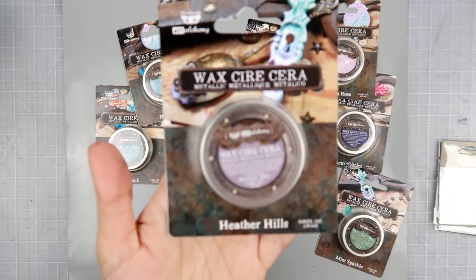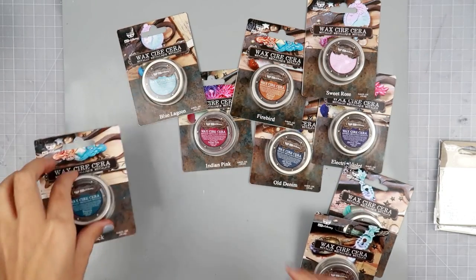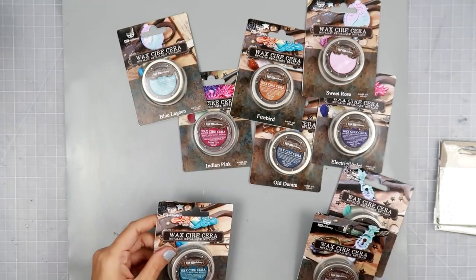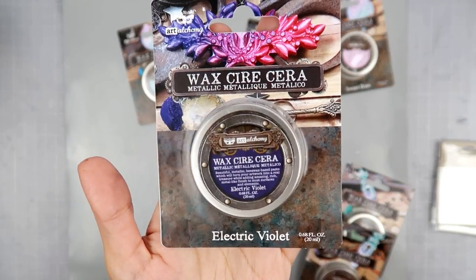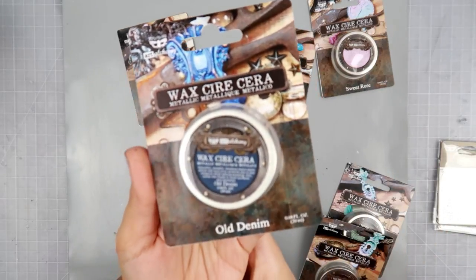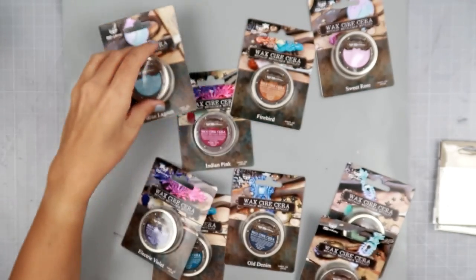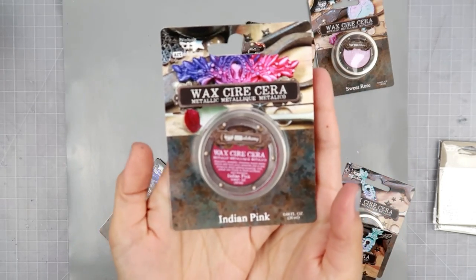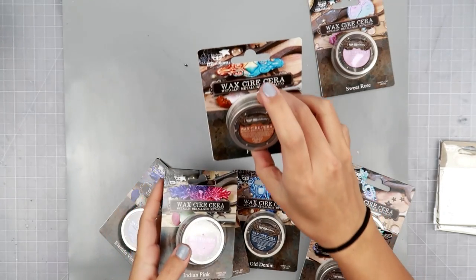The first one was Mint Sparkle. This one is Heather Hills — which is super super gorgeous, can't wait to use this one. If you guys don't know, I love purple — purple is my favorite color. Then we have Peacock, which is another one of my favorites, super pretty color. The packaging changed too, but just more colors to play around with — and who doesn't want more colors, right? This one is Electric Violet. This one is Old Denim, which is another really really pretty color. And this one is Blue Lagoon.